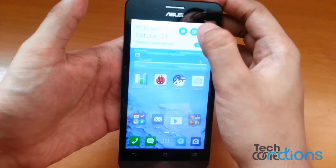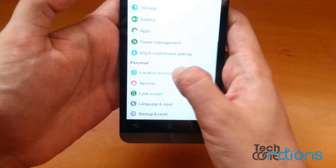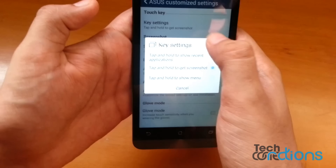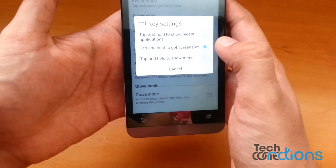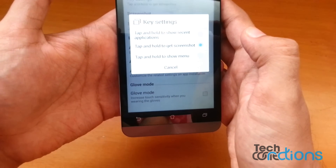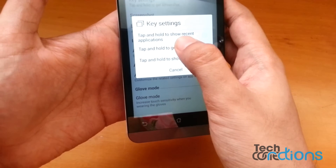Under Asus Customize Settings there is an option called Key Settings, under which there are three options: tap and hold to show recent applications, tap and hold to get screenshot, and tap and hold to show menu. I have already selected tap and hold to get screenshot.